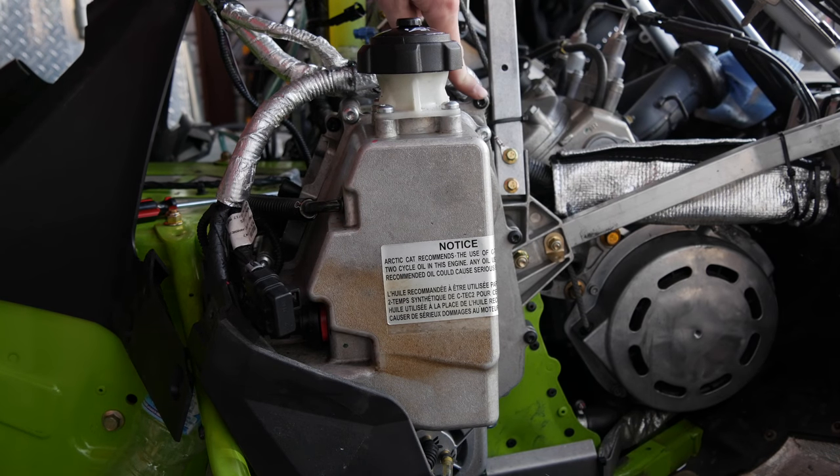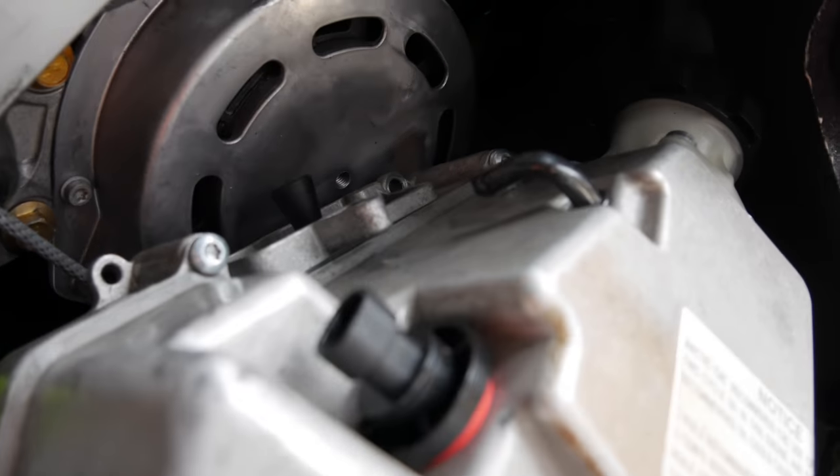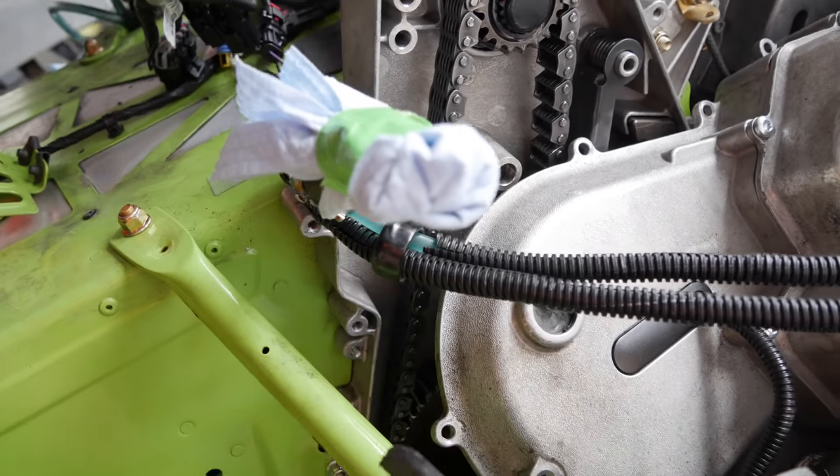You'll start by removing the 11 T30 Torx bolts that are all the way around the case. Let's get the chain case off, take the return line off — I put it right here. Just put a little tape around the towel to keep it from spilling.